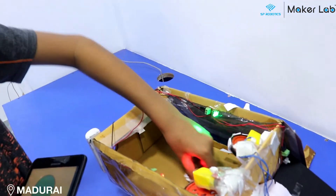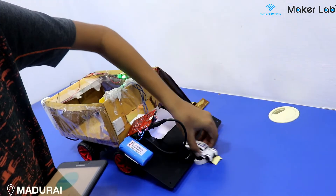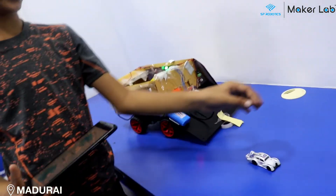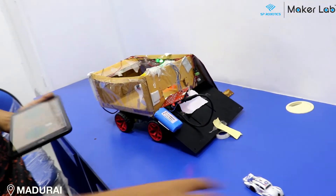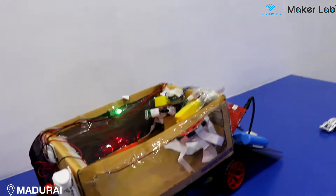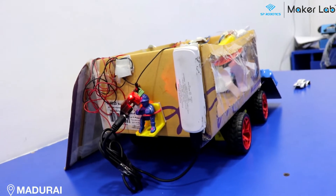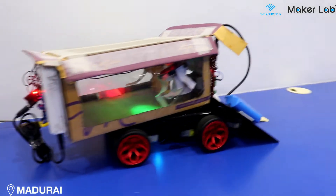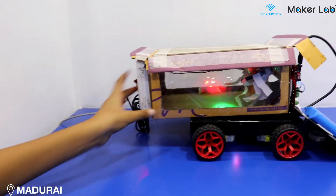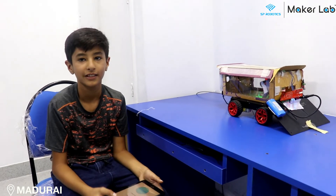The driver pulls out the car, gets out, goes to the person's house, gives the keys, the person gives the money, and then he pulls back in and goes back to the next person. Thank you.